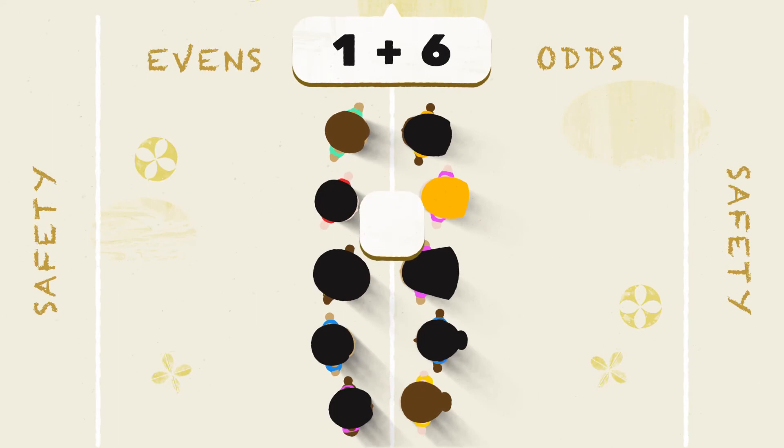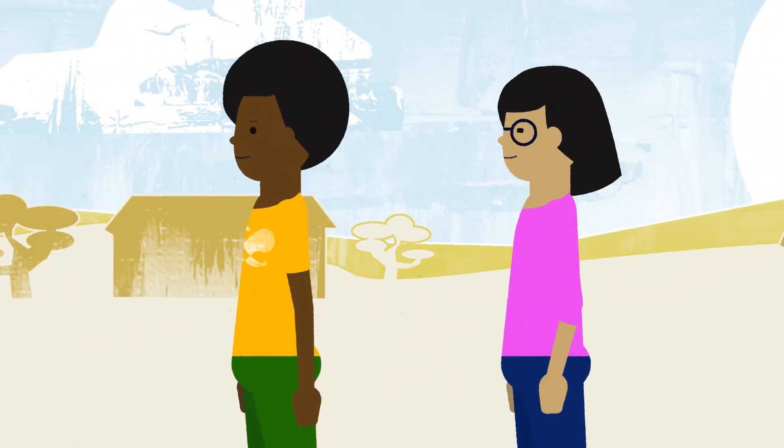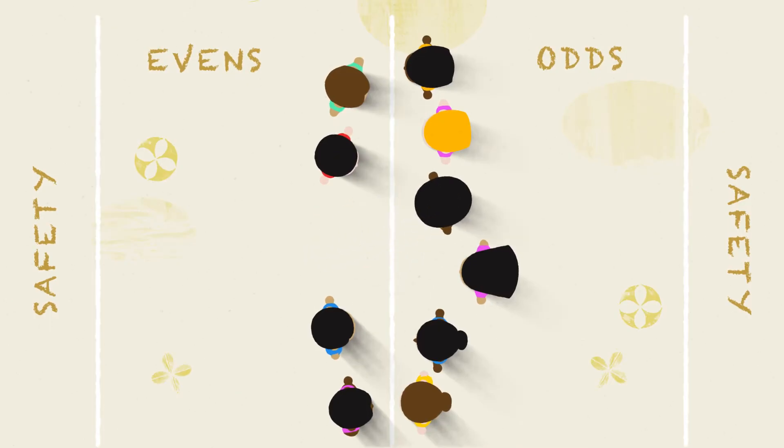If it's odd, the Odds chase the Evens. If a player is tagged before reaching the safety zone, they must switch teams.